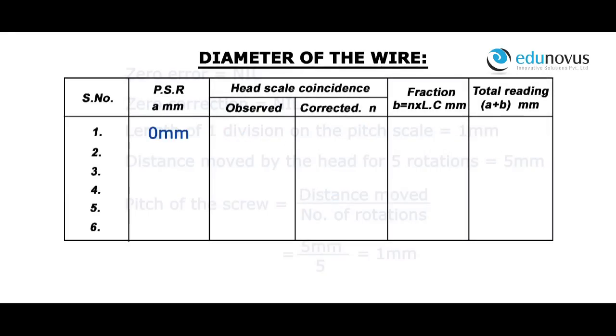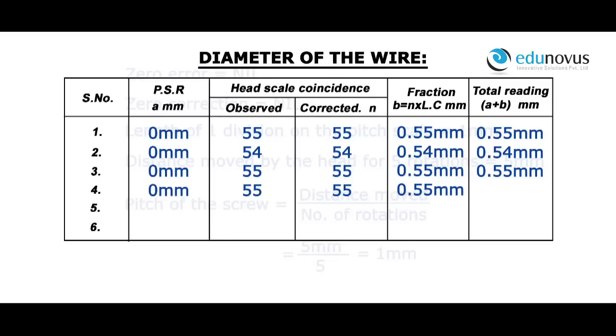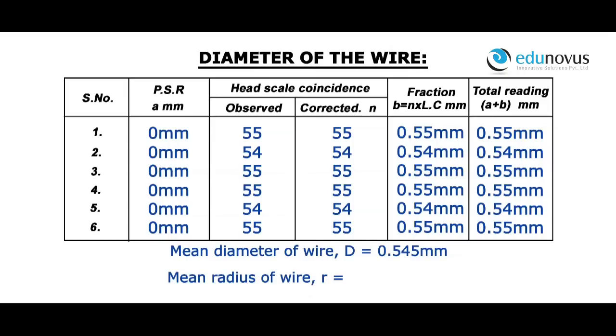For a pitch scale reading of 0 mm, head scale coincidence observed is 55, corrected is 55. Fraction is equal to 0.55 mm, therefore total reading is equal to 0.55 mm. Similarly, the diameter of the wire is recorded at different positions. Mean diameter of the wire D is equal to 0.545 mm. Mean radius of the wire R = D / 2 = 0.2725 mm.